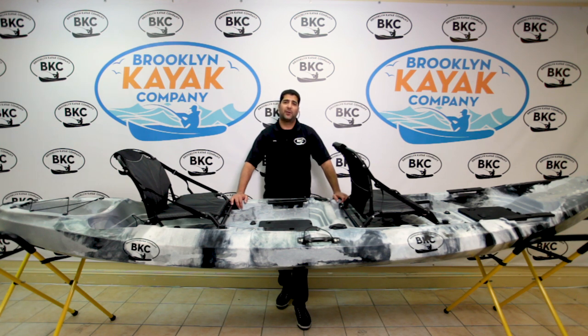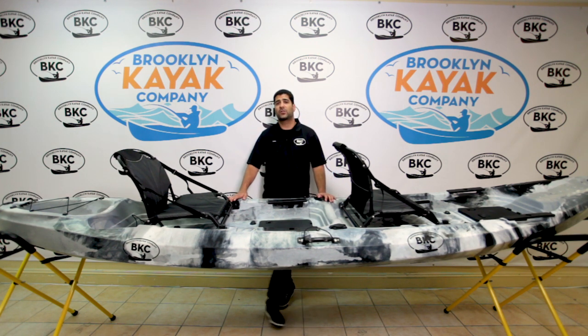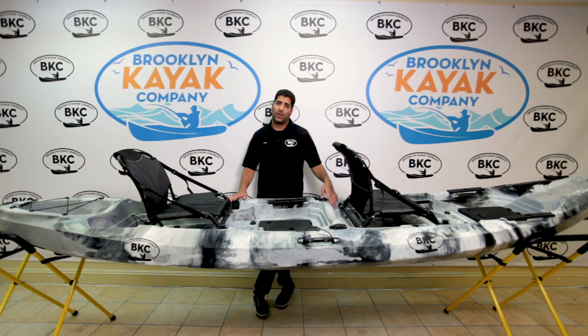Hi everyone, Isaac here from Brooklyn Kayak Company standing in front of the UHTK29 Tandem Fishing Kayak with upright seats. Whether you own this model or you're thinking about purchasing it, I'm here today to go over some of the features and functions and get you familiar with it.